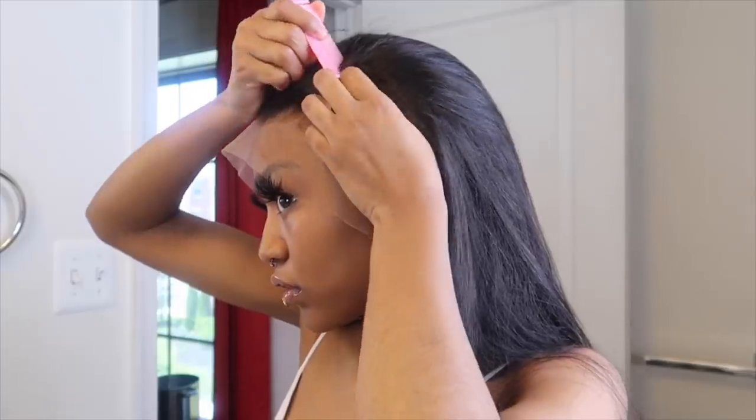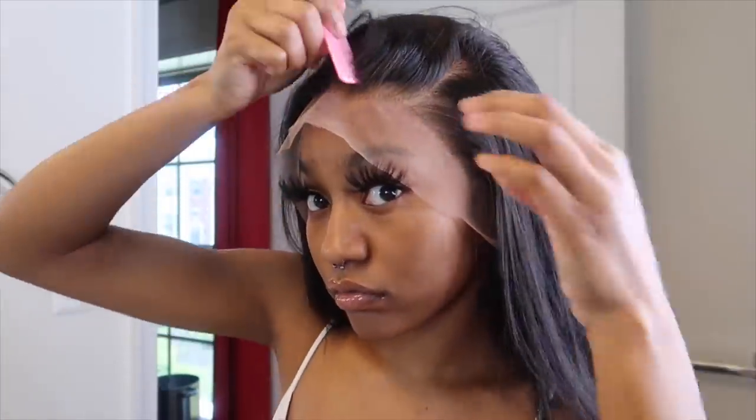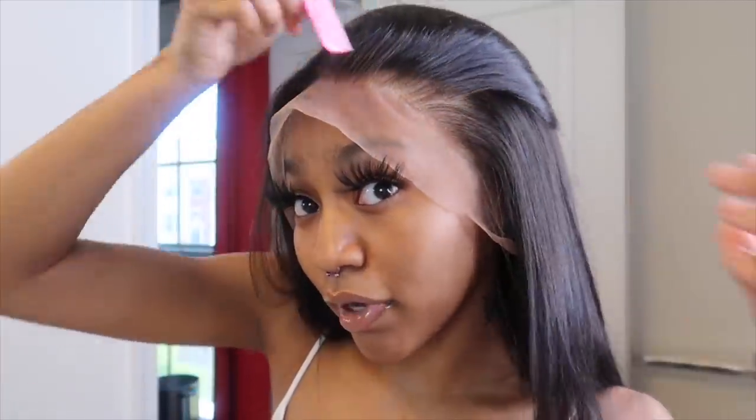You see how it's so transparent? You can see through it but you can't see my wig cap. This is some bomb lace, y'all, and some bomb hair too. Shout out to Allie BFF1 — they put your girl on.